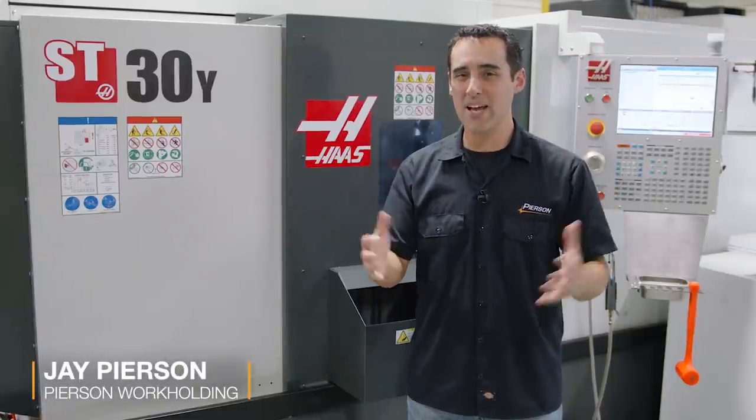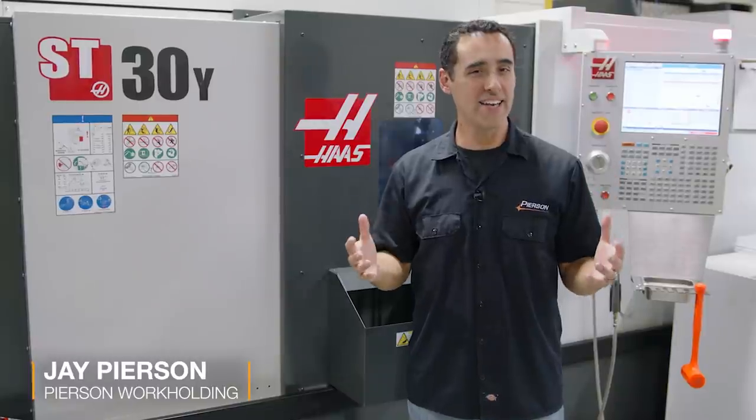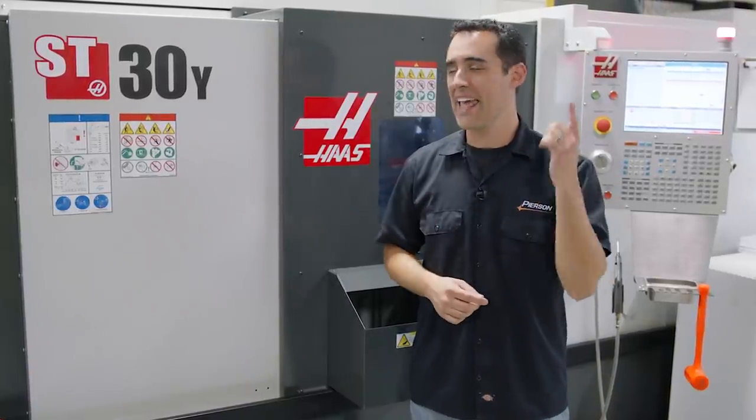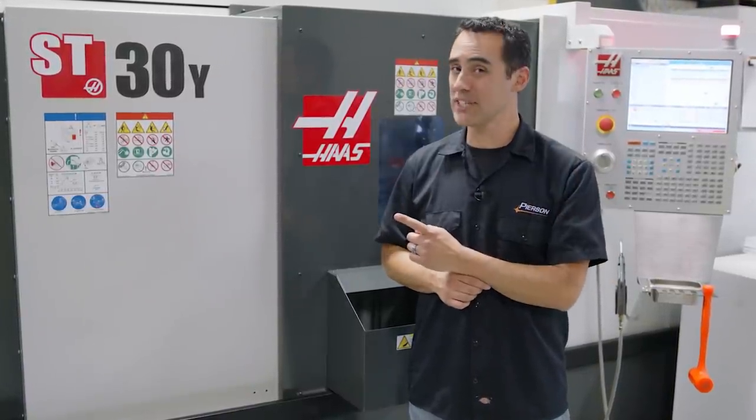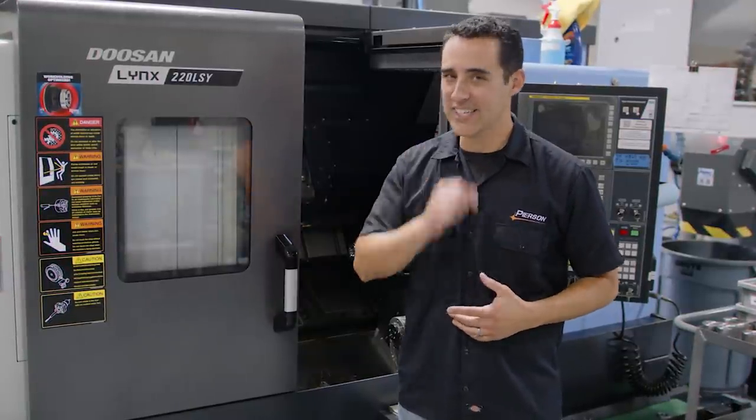In this Pearson Work Holding Q&A, we're doing a one-year-later analysis of a head-to-head between the Haas ST30Y versus the Doosan 220LSY. Let's get started.